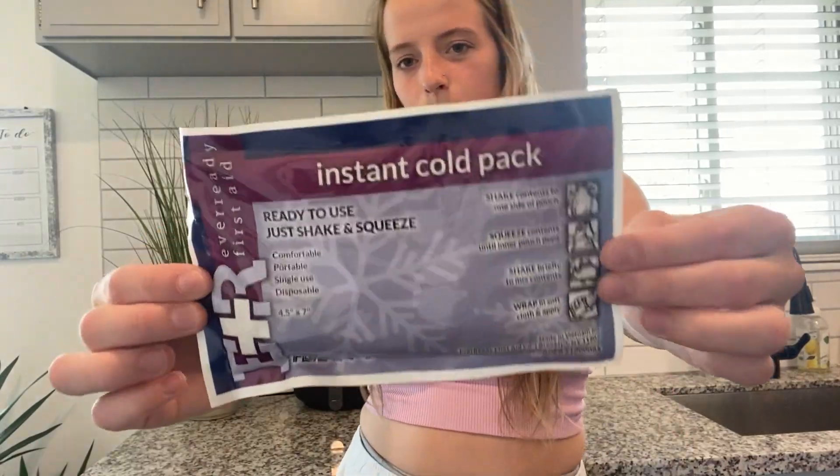Hi guys, it's Jayla. Today I'm going to be reviewing the instant cold packs. This says it comes with 125 and they are single-use, so you do want to dispose of them once you're done with a package. I have absolutely loved these — they're just great to have on hand. You can put some in your car, in your medicine cabinet, really anywhere. These are super awesome.